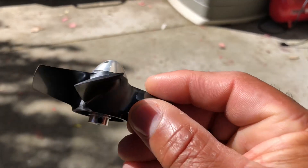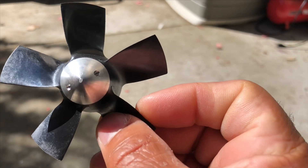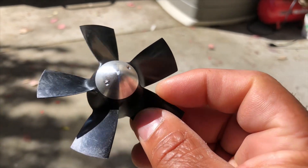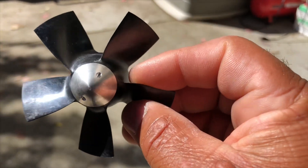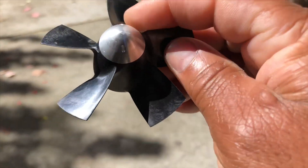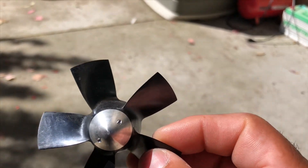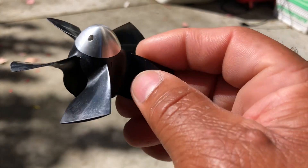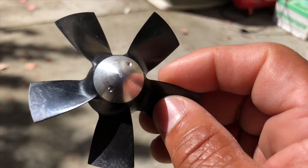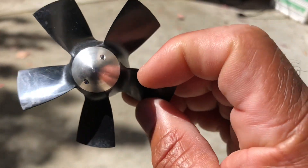I wanted to do a really quick video on my balancing method for a five blade fan. So far everything I've done has been for multi-blade fans, like 10 or 12 blade fans, but this is for a five blade. I've been getting some requests to do balancing for these style fans. This is the V32 e-flight fan — I've done a V15 as well.